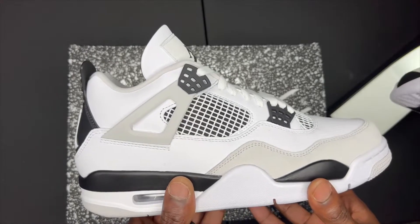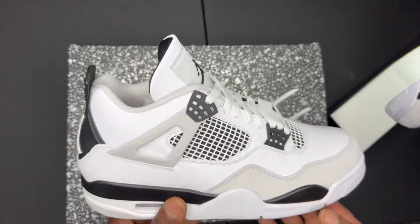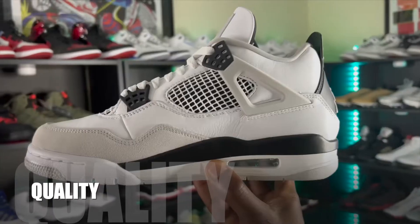The colorway on these Military Black 4s is very simple — nothing special. I do have a bone to pick though: before we saw the Military Black, we were supposed to see the Military Blues first. A lot of people just getting into sneakers think this is a brand new colorway, but it's not — the only difference is the black here is swapped out for military blue. Jordan should reel it back so the younger cats understand this colorway came before, just in a different way. For colorway, I'm rating this a seven out of ten.